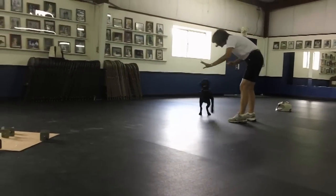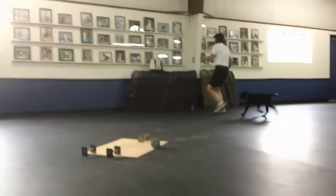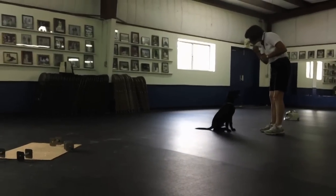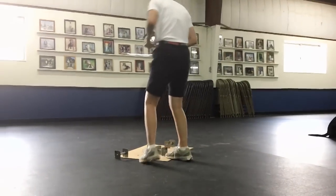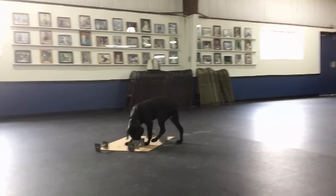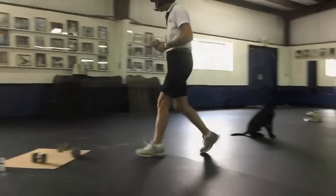I've been using the same scented article each time that I do them with Nathan, so today I decided to go ahead and try a new article — one that he had never picked up. Didn't know whether this would give him any trouble or not. How about that? That was the first time he had ever retrieved that particular metal article.